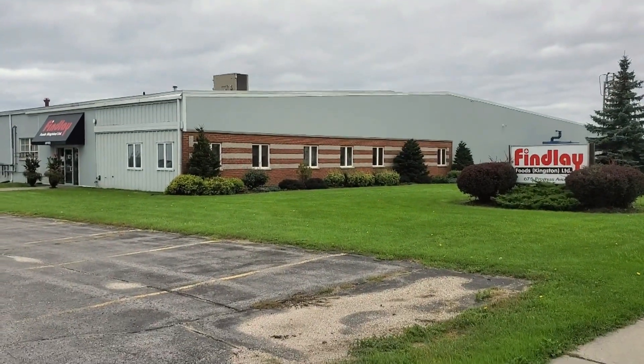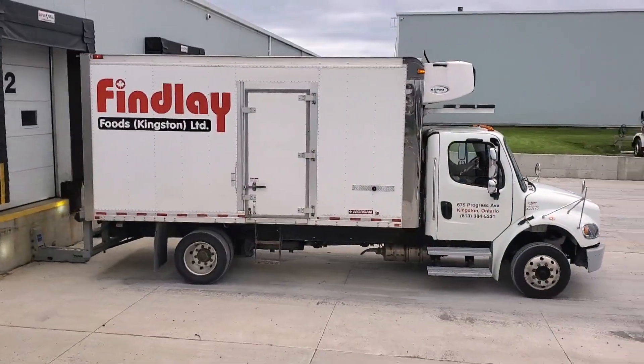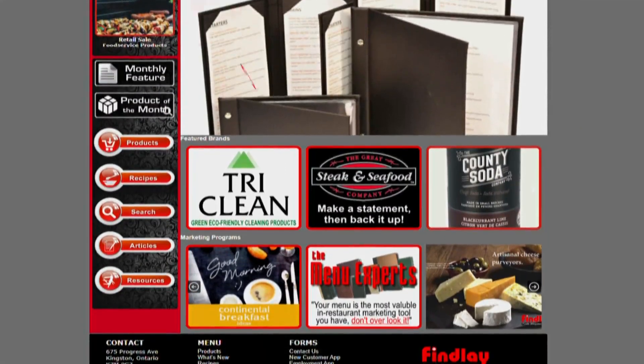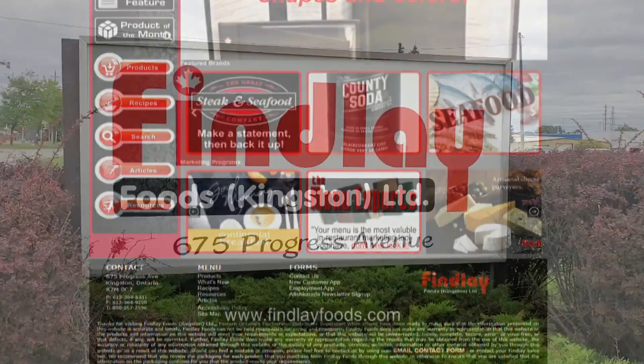Simply Cooking by MmmChef is brought to you in part by Findlay Foods, offering wholesale food distribution services in Ottawa, Kingston, and all points between since 1986.